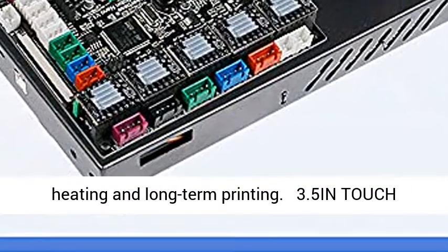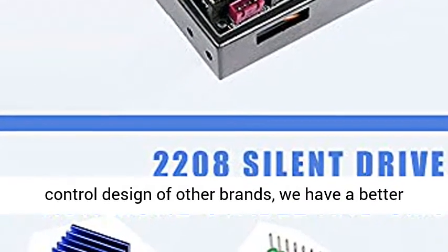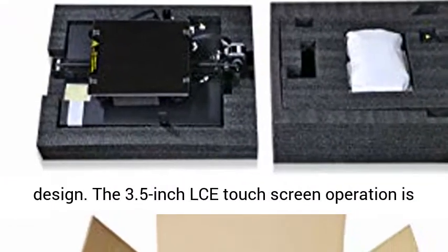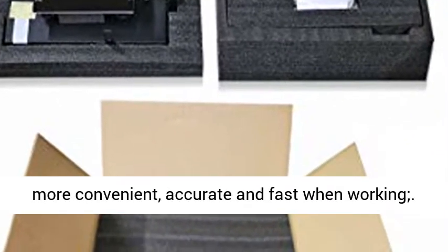3.5 inch touchscreen: compared with the traditional rotary control design of other brands, we have a better design. The 3.5 inch LCD touchscreen operation is more convenient, accurate and fast when working.